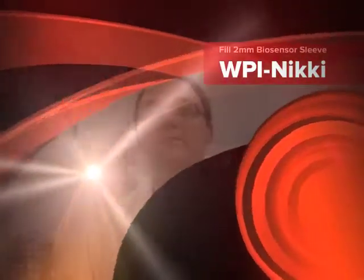Hello. Welcome to World Precision Instruments. My name is Nicky and today I will be showing you how we assemble and calibrate some of our sensors.